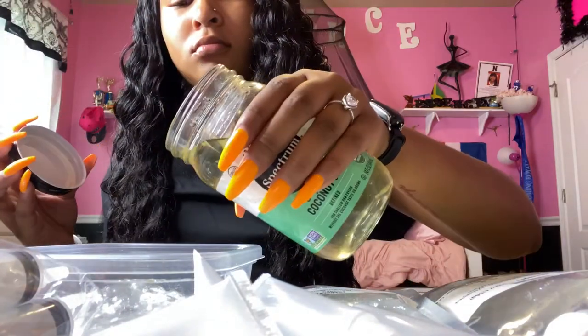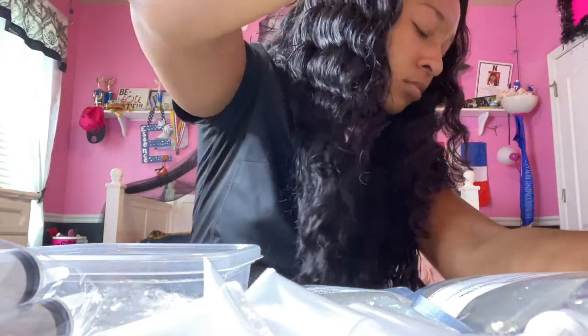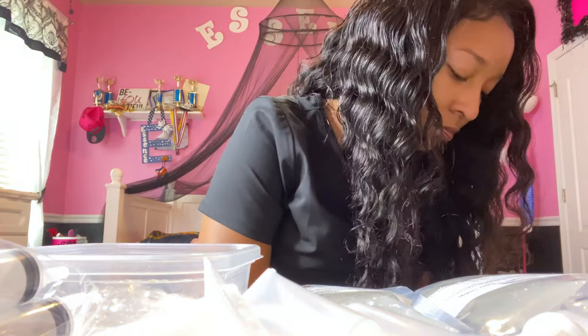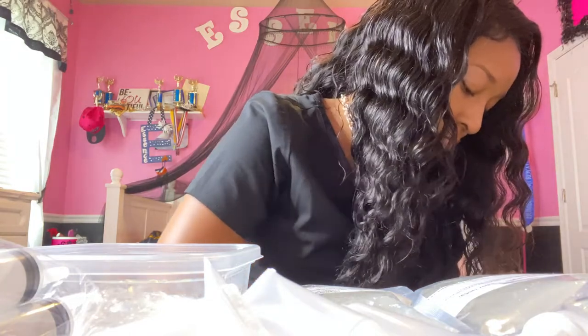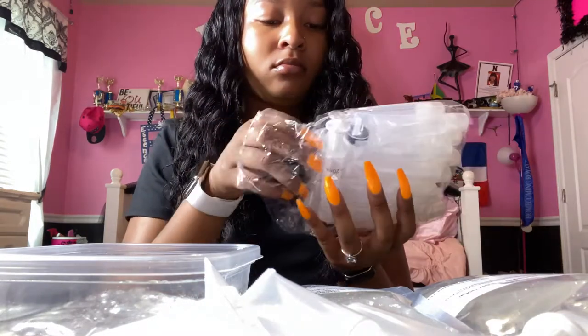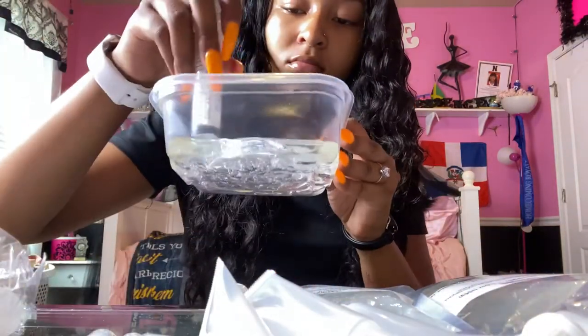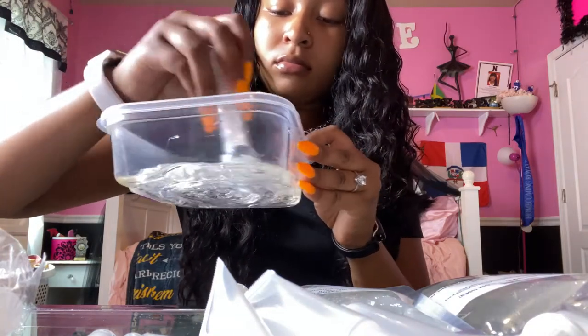Next you want to take your oil of choice — I'm using organic coconut oil because I feel like that's the best, but you can use whatever oil you want. I don't really measure it — I just put a certain amount and mix it together. If it's not the consistency you like, just add more. But if you put too much, you'll have to open another bag of TKB gel to thicken it back up.